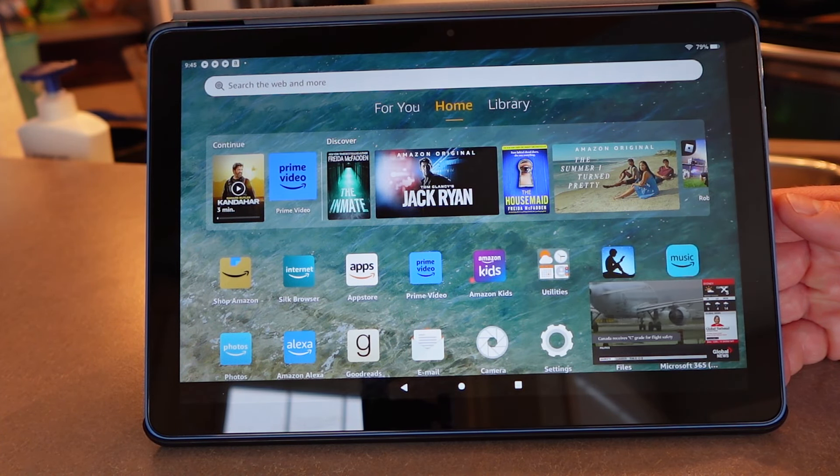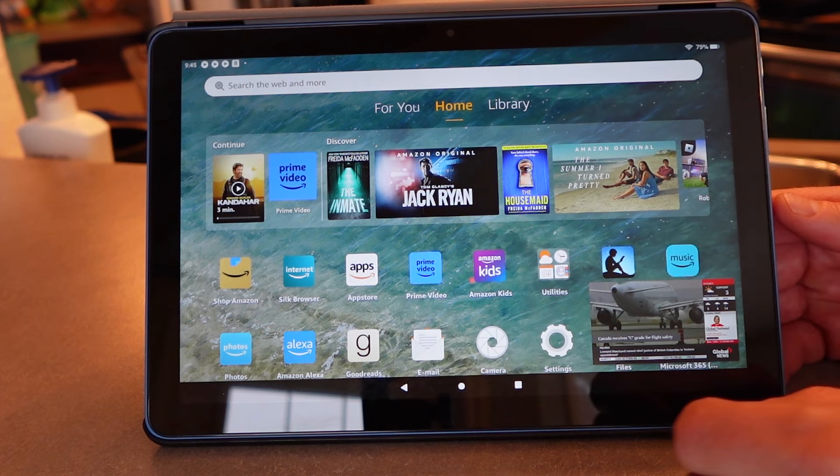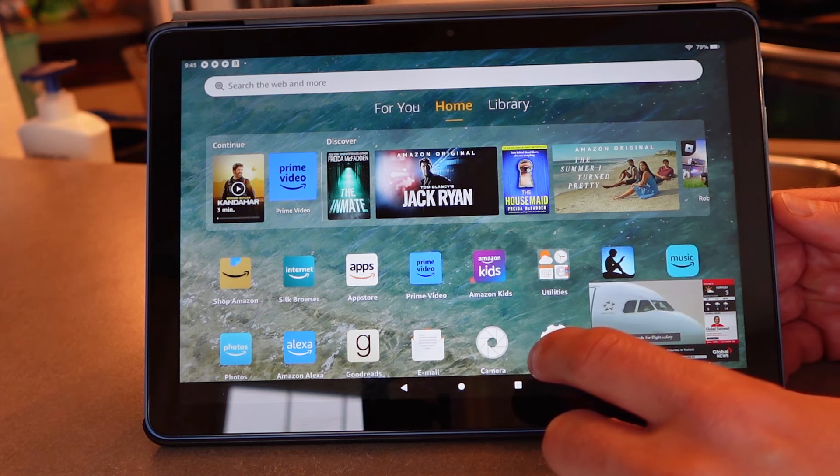You also get a picture-in-picture option to watch movies or TV while doing other things on your tablet. That said, not all media apps are available on the Fire. The big ones like Prime Video, Disney+, and Netflix are there, but if you want Crave, Apple TV+, Sportsnet, TSN, or dozens of other streaming services, those apps just aren't available in the Fire OS app store.